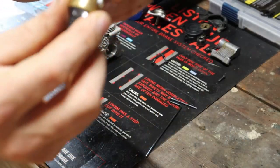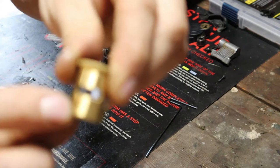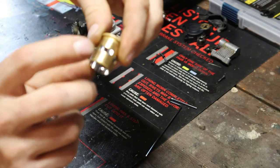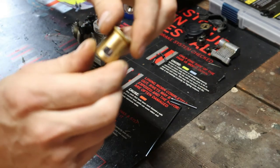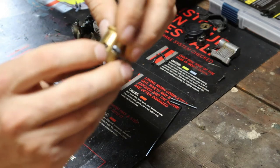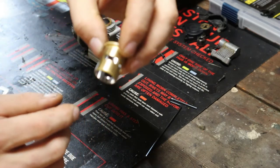On this new sleeve we can see the ports. We've got this long port here which is our exhaust port. We've got a little port here which I believe is called the boost port. And then we have a couple of smaller ports here and here which are actually your intake ports.